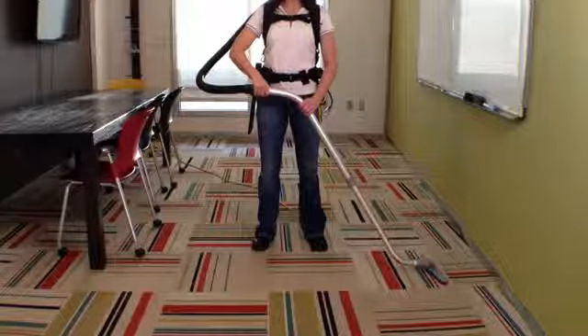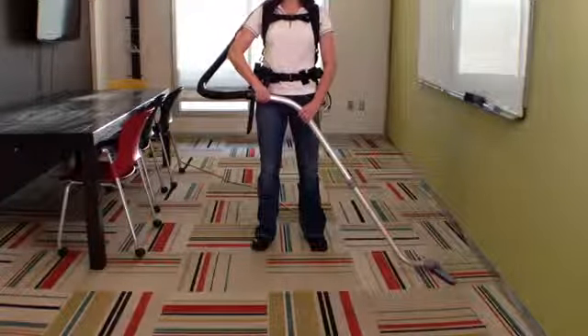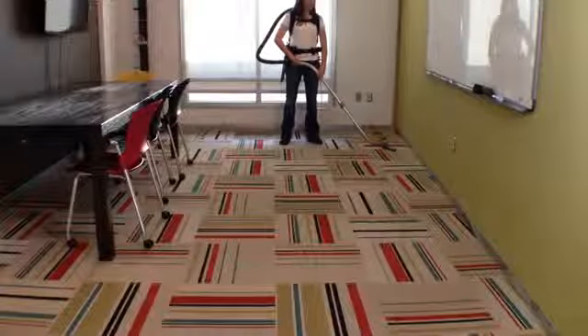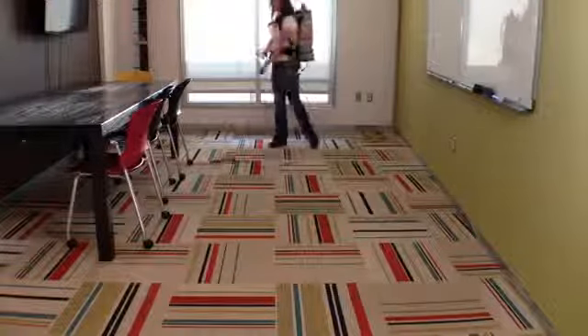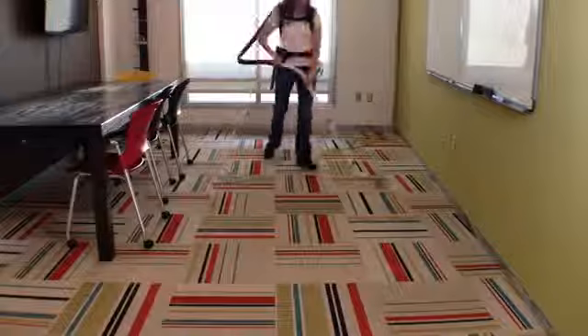Place the other hand at a comfortable distance beyond the bend in the wand. Draw the top of the wand toward your waist. While keeping your back as straight as possible and your weight centered over your hips, twist at your waist while walking backward or forward using a side-to-side motion.